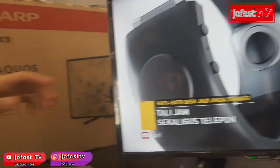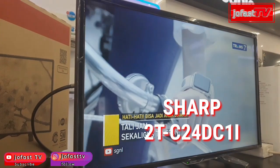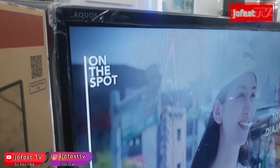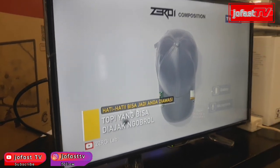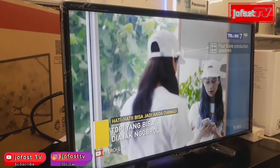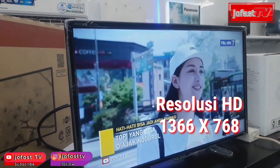Ini adalah TV 24 inch dari merek Sharp dengan tipe 2T-C24-DC1I. LED TV Sharp ini masuk dalam tipe Aquos — Aquos LED TV Sharp. Untuk 24 inch dari merek Sharp ini, dia memiliki resolusi HD. Resolusi HD itu pixelnya masih di bawah Full HD, karena 24 inch rata-rata memiliki resolusi HD, yaitu di 1366 x 768.